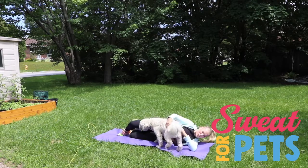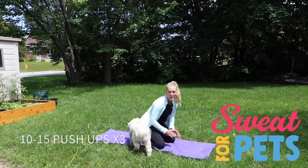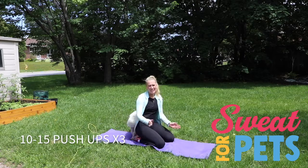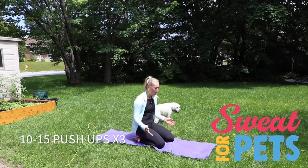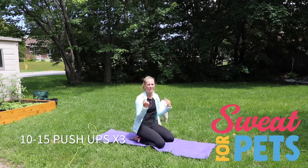The next exercise is 10 to 15 push-ups times three. Your dog will interfere. Have fun.